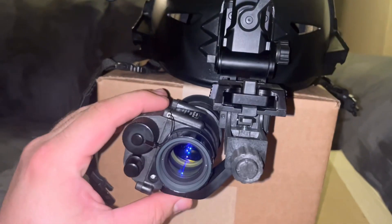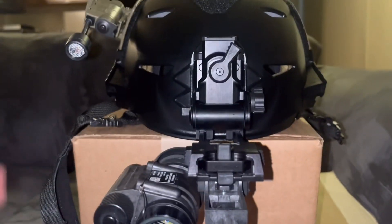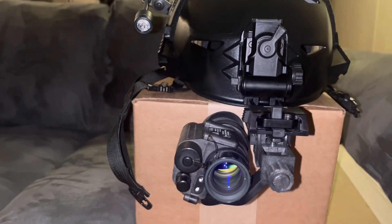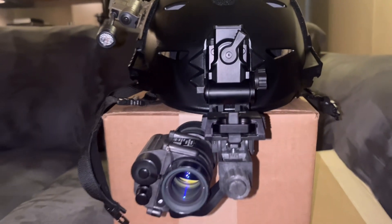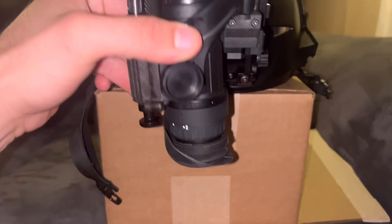I've only taken it out a couple times — really, I've only had the helmet today. So really, I've only taken it out tonight. It's 12:45 right now in the morning, so I didn't hunt very long. But anyways, this thing's awesome. Changes the game.